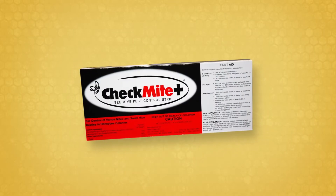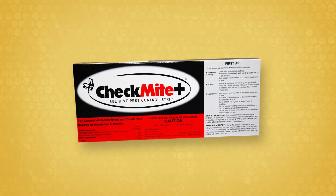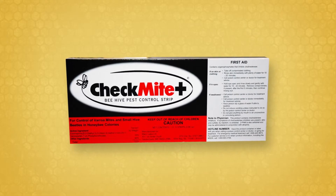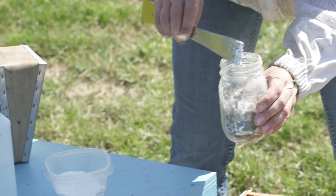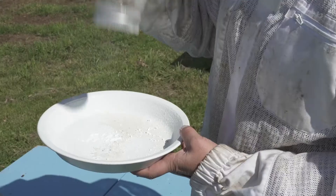Apistan and CheckMite Plus are older miticides that were highly effective before varroa mites developed resistance to them. Resample the colony's mite levels after completing treatment to confirm that the treatment was effective.